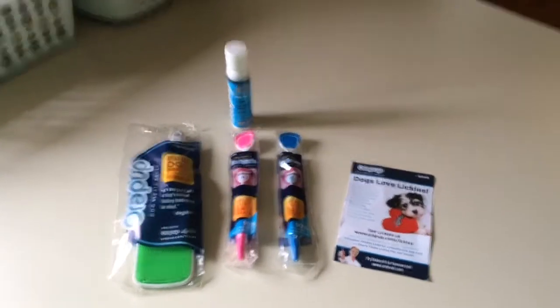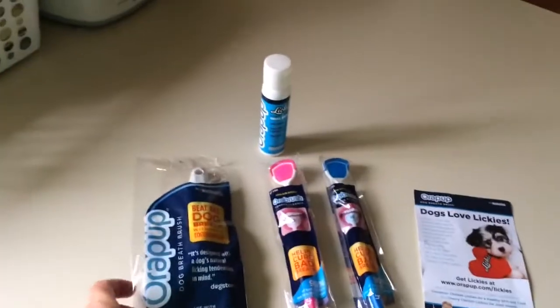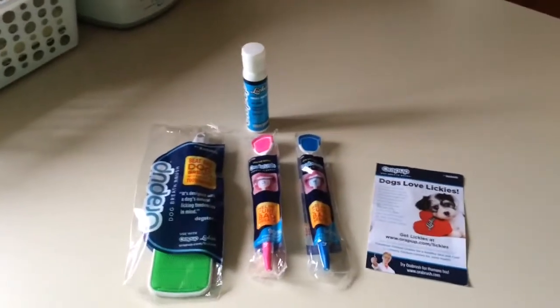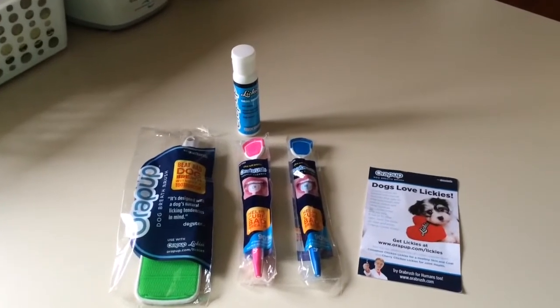Hi guys, today I'm going to share with you a product I bought online last week. It's called Aura Pup. It's supposed to help cure dogs of bad breath. I saw it on Gone to the Snow Dogs YouTube channel — I'll link it below. It's a great channel, you should check it out.